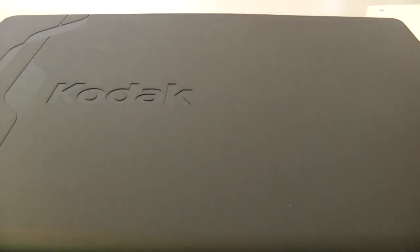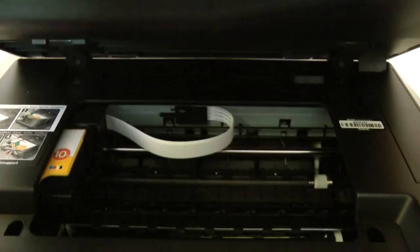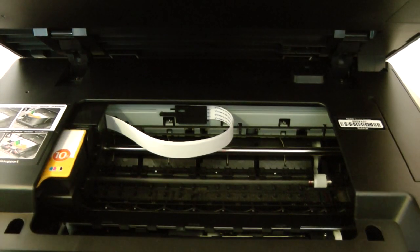I want to show you inside the printer as well — if I open up the top cover you can see where the ink cartridges are situated.